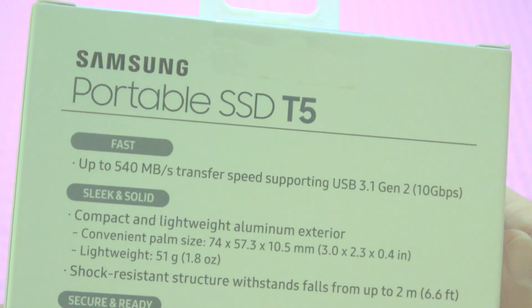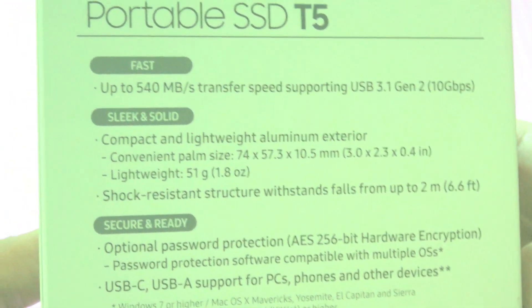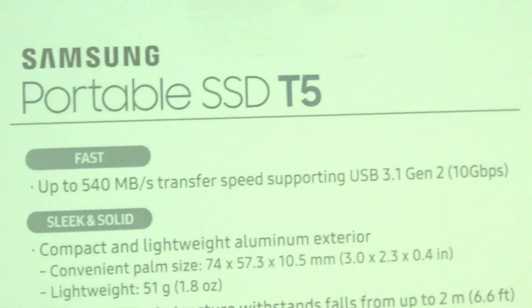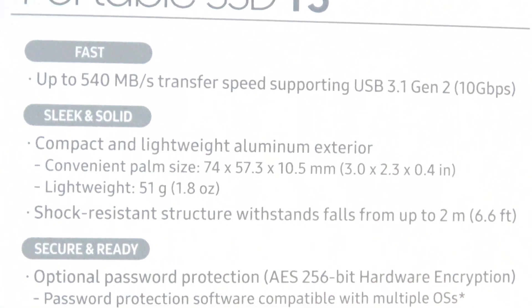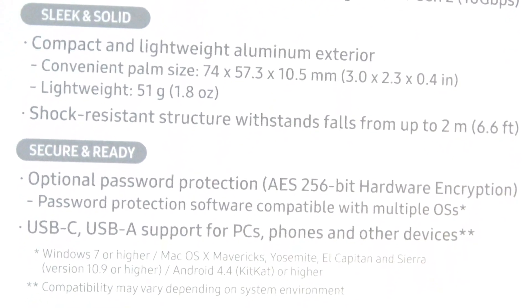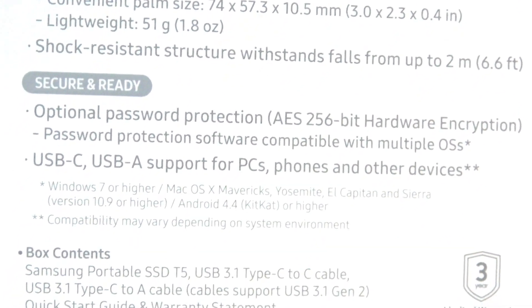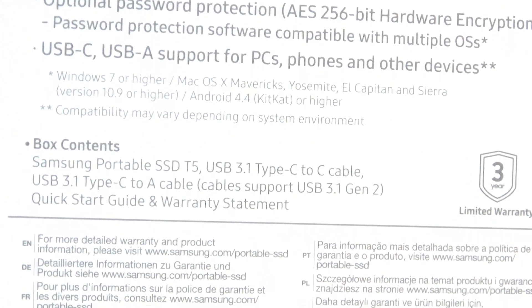Welcome to another Experience Unboxing episode 101. This time I purchased a solid-state drive — a Samsung Portable SSD T5. It came in a tiny packing box, as I expected. This hardware is really small and highly portable, with a capacity of 500 gigabytes. It can be used for systems running Windows, Mac, or even Android.